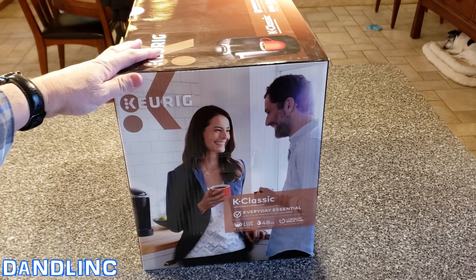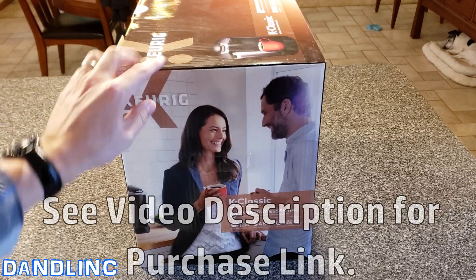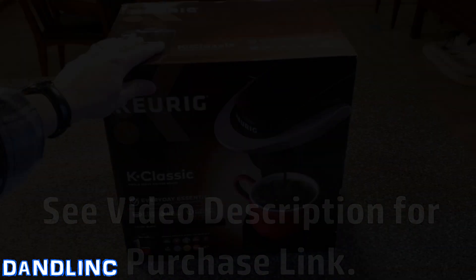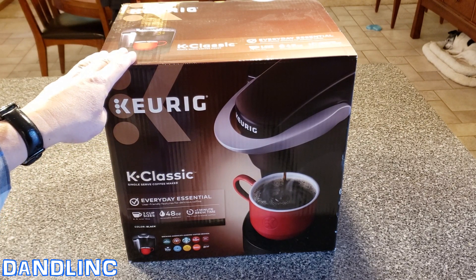You can get these things anywhere. You can pick them up on Amazon for a relatively good deal and I'll stick a link in the description where you can pick one up. This is replacing our old Keurig, which is also a K-50.